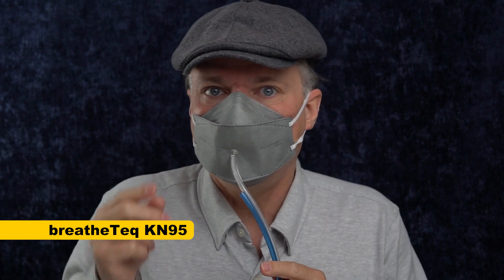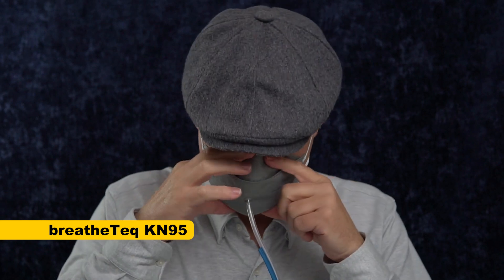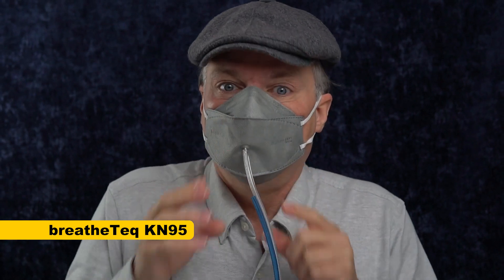The nose wire feels like it's solid metal, which is better than most nose wires. But I can already feel that it's leaking at the nose bridge. So I'm going to guess it's not going to pass a fit test on me, but I have a very high nose bridge. I'm feeling a lot of leakage. I'm going to breathe for a few minutes to make sure I purged all the unfiltered air, and then we'll run a fit test.